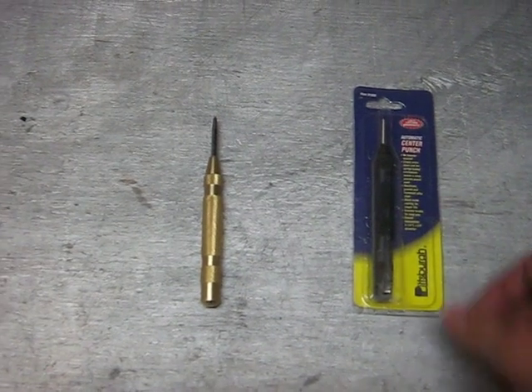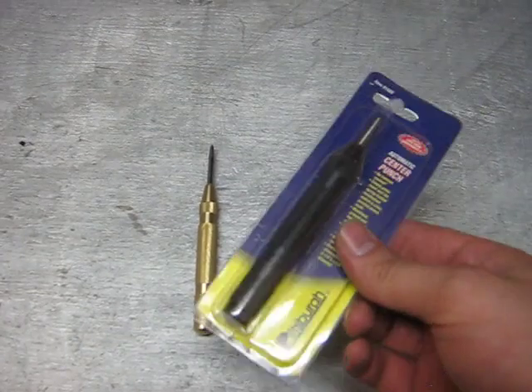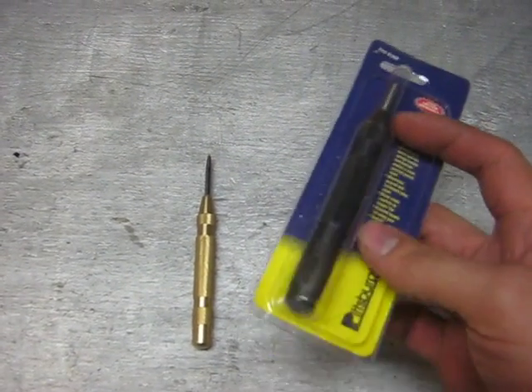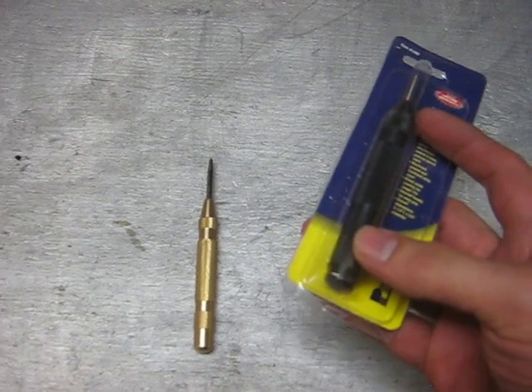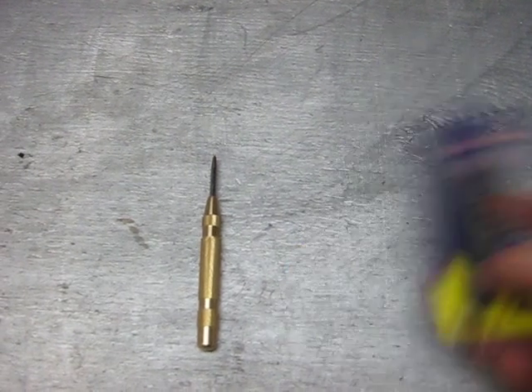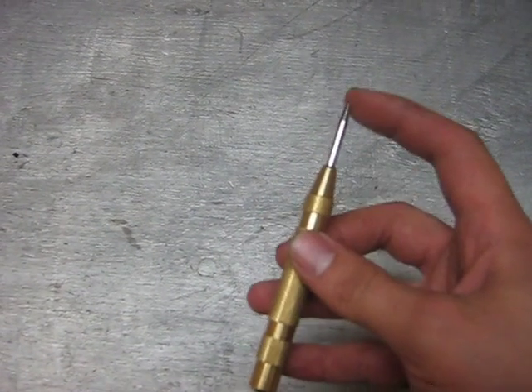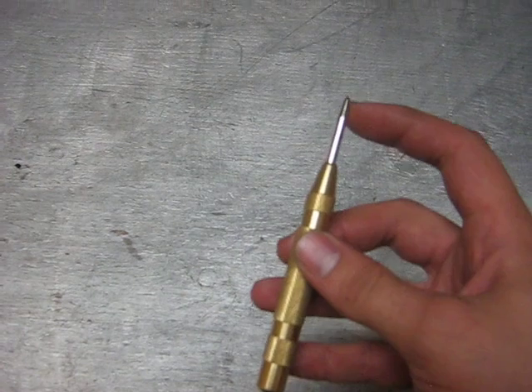Step 1 is to buy the right automatic center punch from Harbor Freight. This black one is made in India. It has a short stroke and it's also too big to fit in a half inch drill chuck. This nice brass one is made in Taiwan. It only costs $0.50 more — $4 — and it has the length and the plunger that we need.